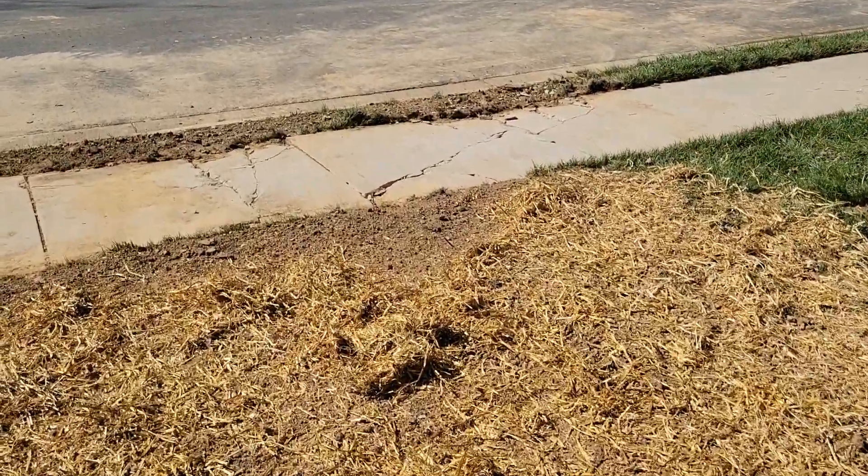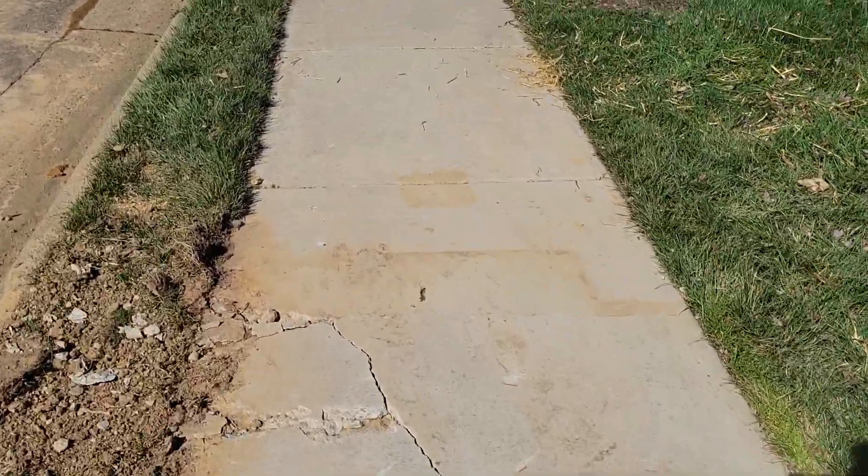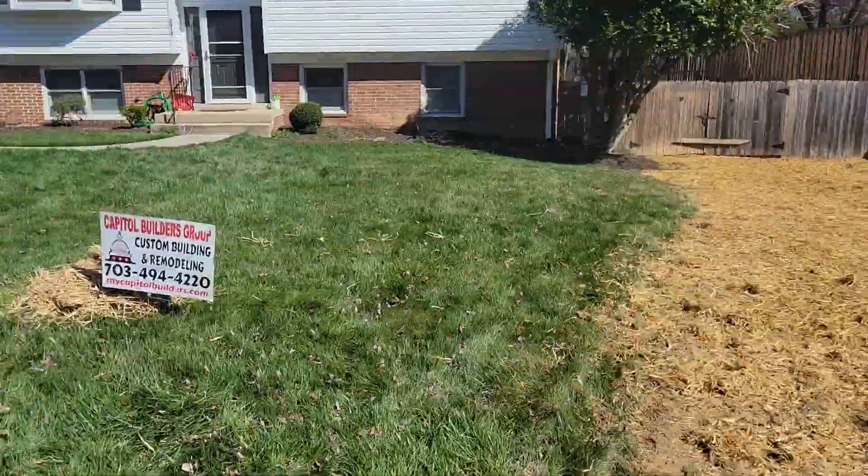I'm going to remove and replace these three pieces of concrete — they got busted with the trucks backing in here. Have a nice day.